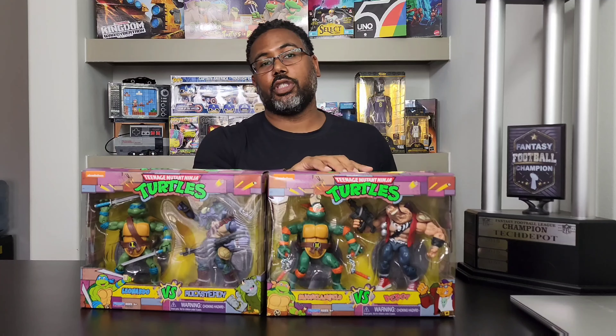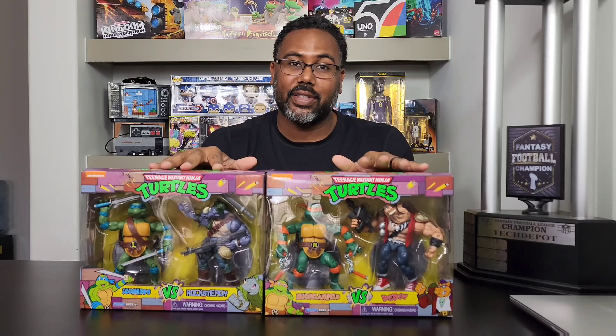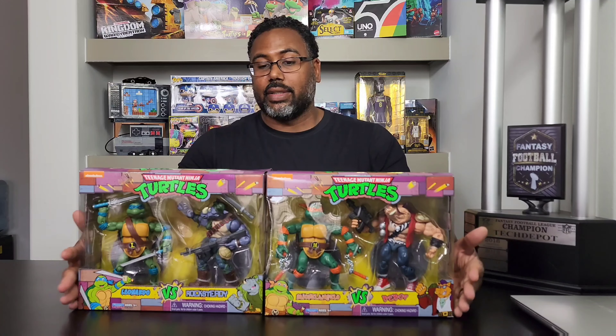Last is Raphael and Triceraton. These are actually inspired from the cartoon series that came out in the late 80s and early 90s, which to me are the best-looking action figures when it comes to turtles. They remind me of if you took the turtles and the rebels from the four-player arcade game and made mini action figures — these are them. I actually have the four-player arcade game from Arcade1Up in my garage, still playable.